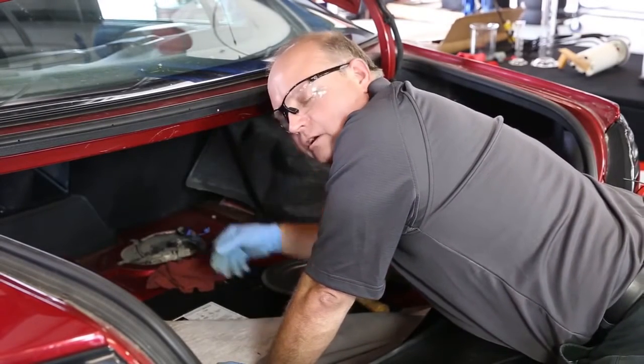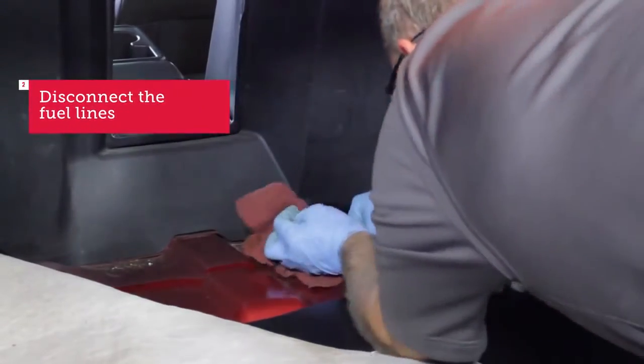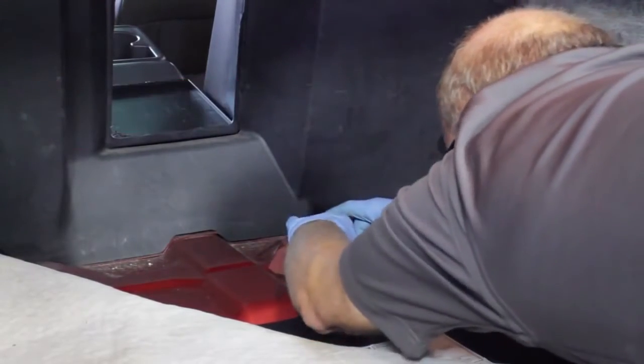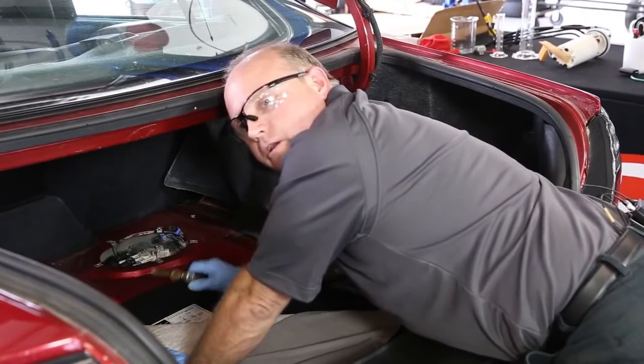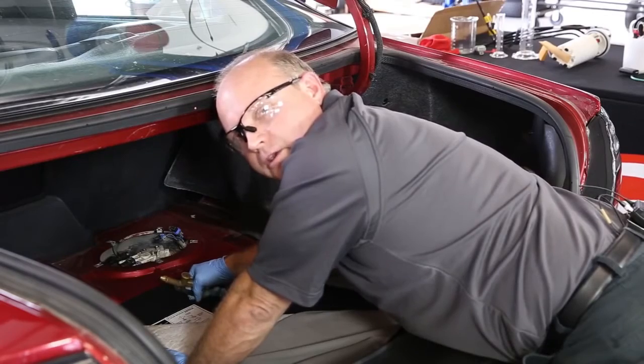I've cleaned off around the outside a little bit and I'm going to disconnect the fuel lines. Now we're ready to access that retaining ring. I want to make sure it's clean around the top of the pump — I'm going to use a little compressed air to make sure no dirt falls into the tank.